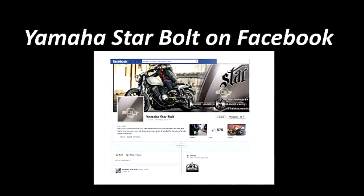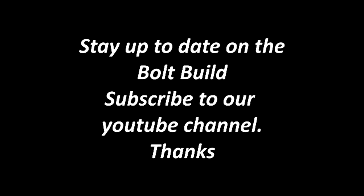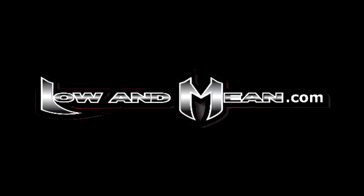Stay tuned to Low and Mean for more tips and tricks for your Star Bolt. Follow us on Facebook — Yamaha Star Bolt is the page to look for. The forums are at www.yamahastarbolt.com. Subscribe to this YouTube channel and don't forget to check out lowandmean.com.